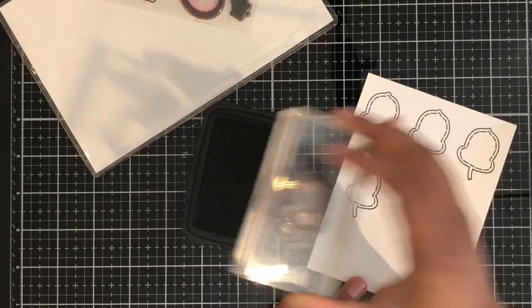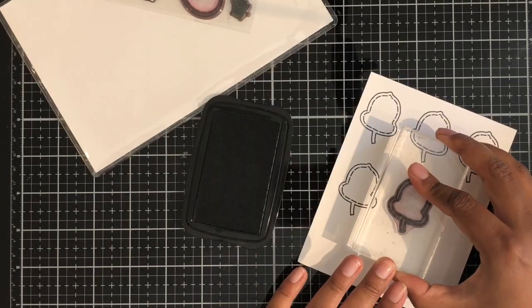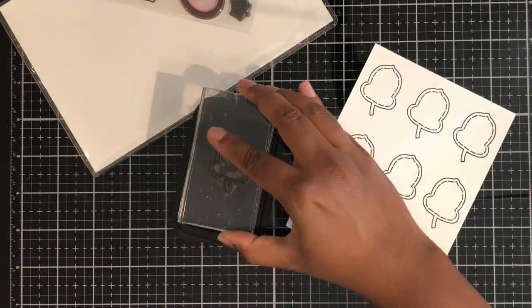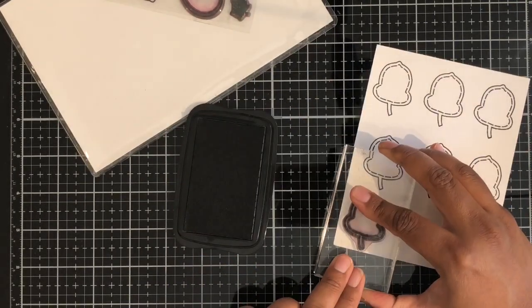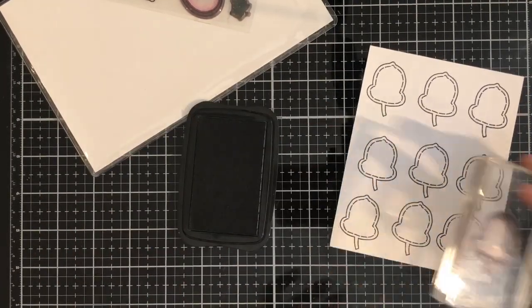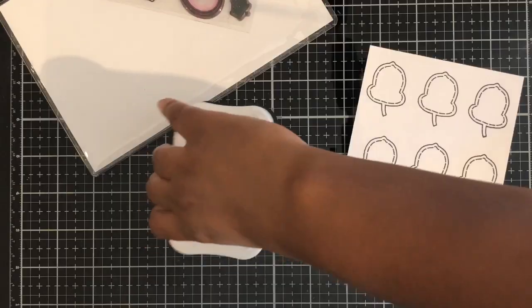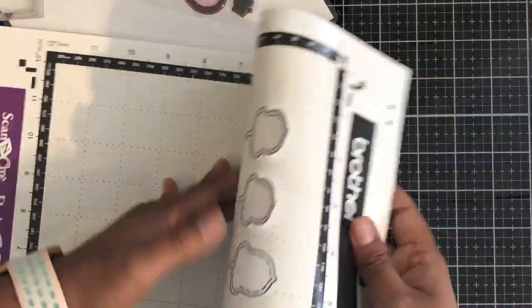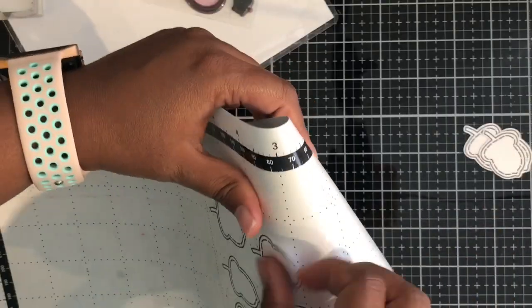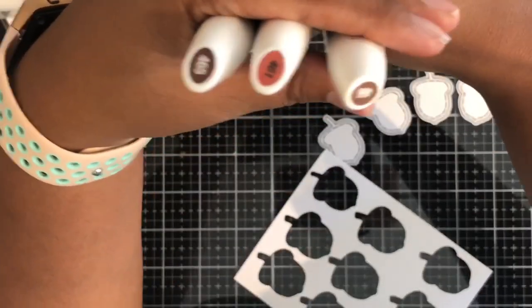So I went ahead and stamped some acorns from the stamp set, and I used my Brother's Scan and Cut to cut them out. You can freehand cut them yourself — I was just being lazy this day. I did extra just so I can have a few extra on hand. And as you can see, the Brother's Scan and Cut cuts them out just absolutely beautifully.